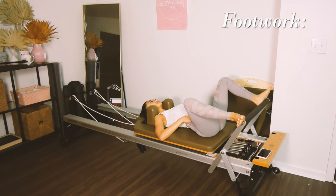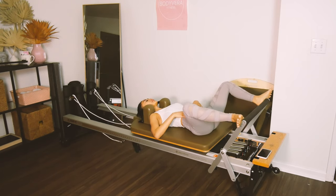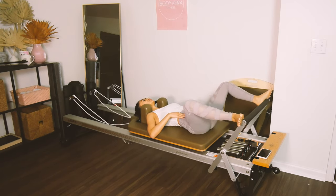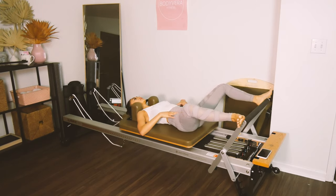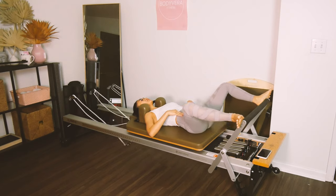Let's go into second position. Heels on the bar. We are going to rotate the toes out and press away from the bar. Turning on those glutes first thing. Stretch. Inhale, bring it back in. Feel those inner thighs firing on the way up.